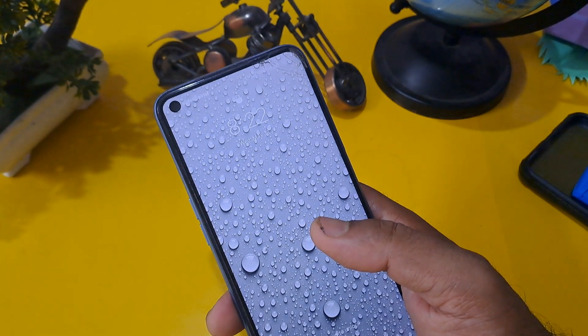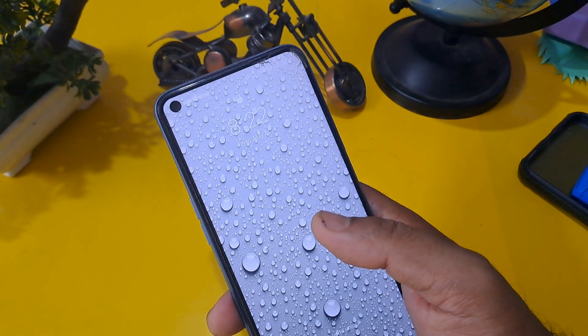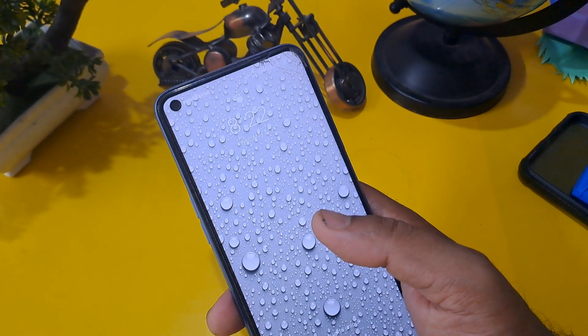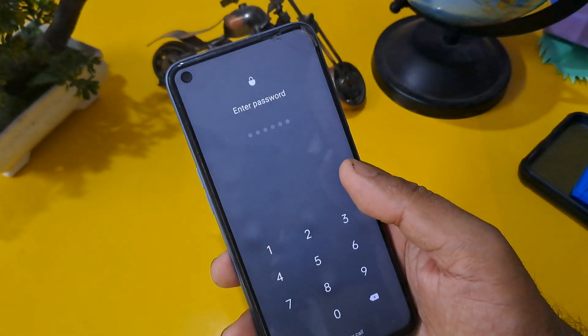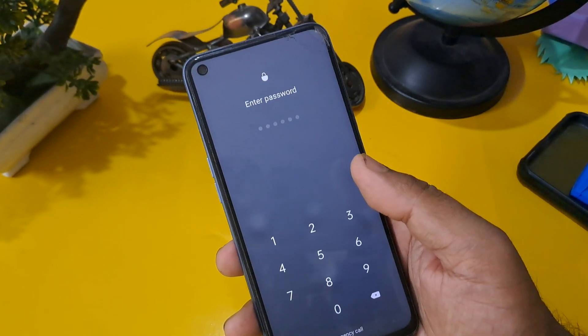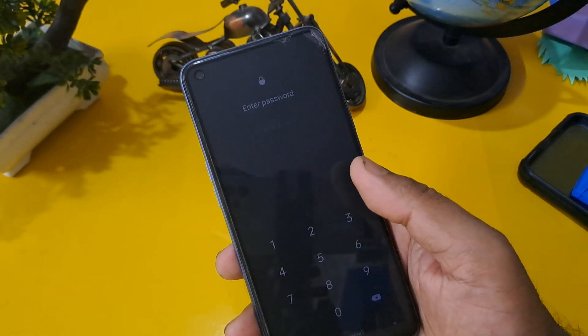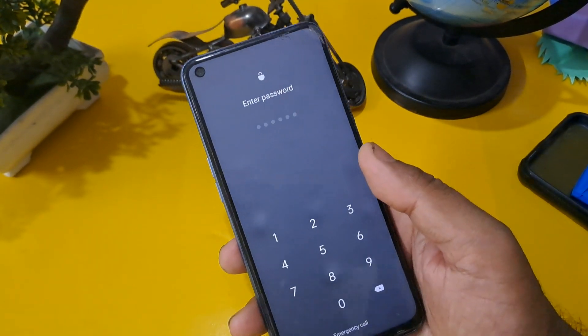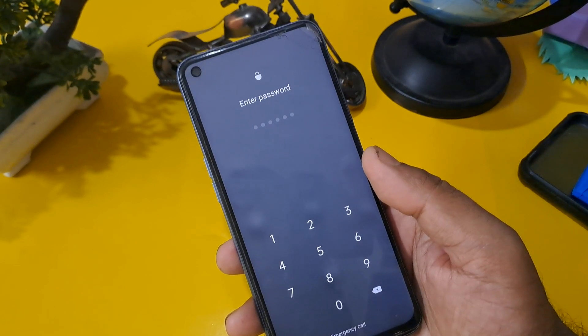Let's focus on our process and unlock our phone. Now we are going to start this process. As you can see, this phone is locked through a PIN, and we need to perform a hard reset to unlock the phone.